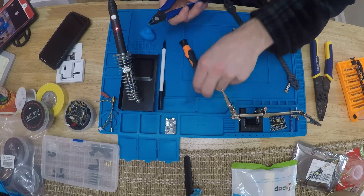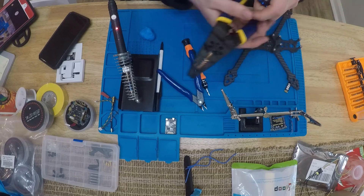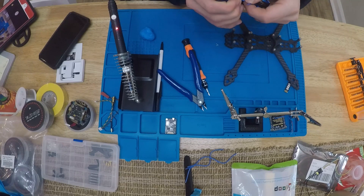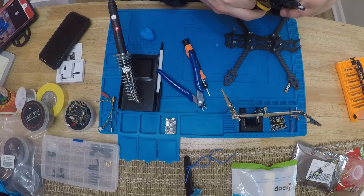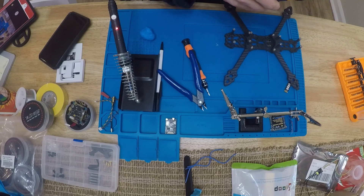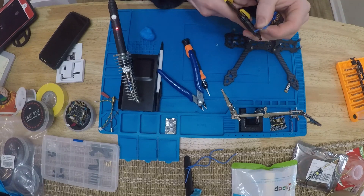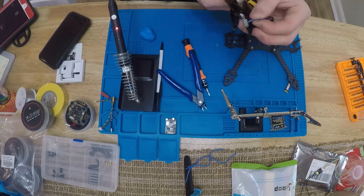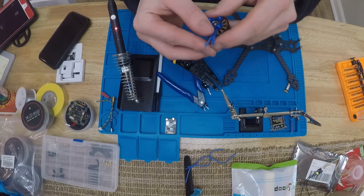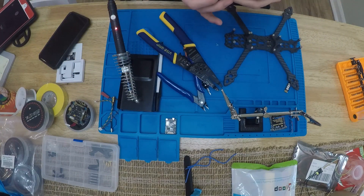Got those wires cut - save these because we're gonna need them to go from the LED into the ESC. Now I'm going to strip these wires, about two millimeters or so. Got all three stripped. First thing when tinning these wires - you need to twist them, so there are no stragglers, no stray strands.